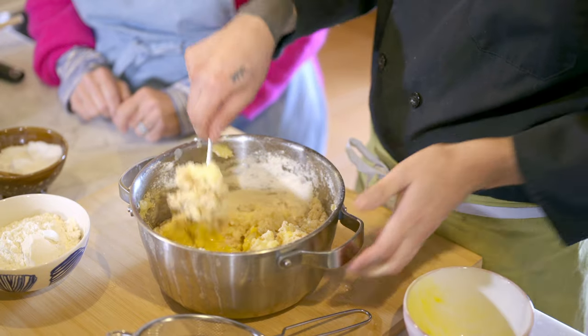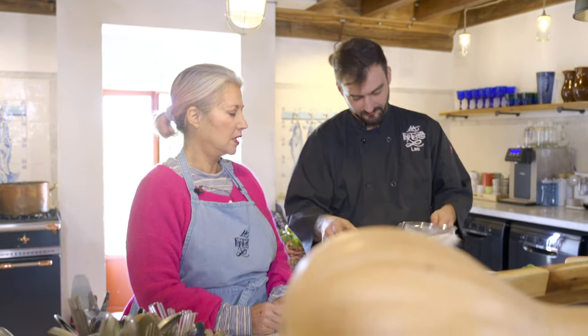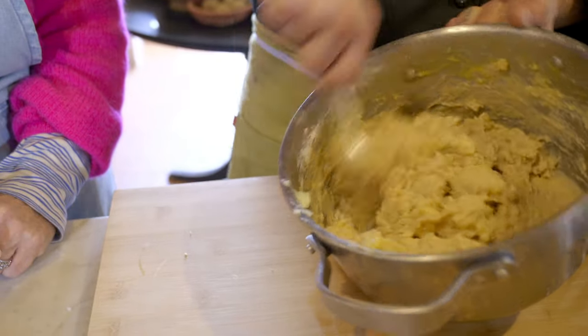We put in a bit of salt. What else? Two eggs. I just want to make it clear: eggs, and then we add flour. Blending everything now — blending is super important.